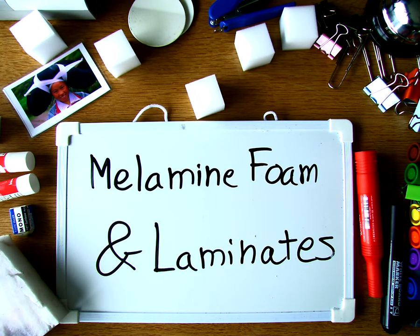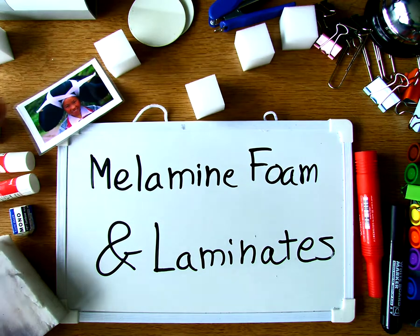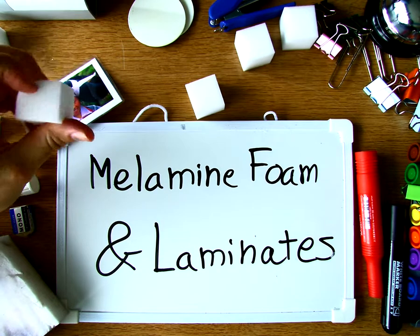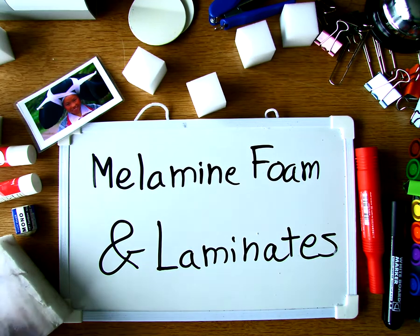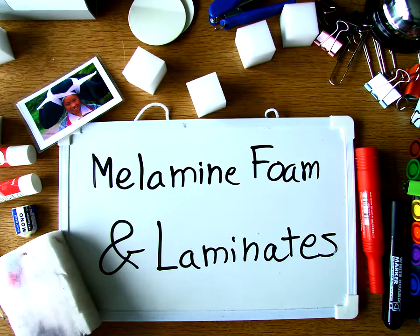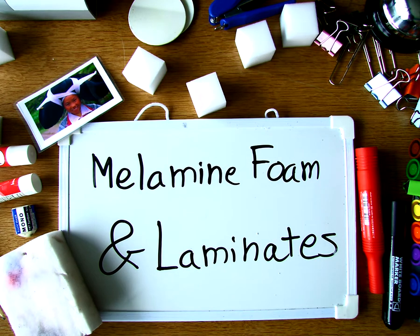This video is about melamine foam and laminates. Most of you know what melamine foam is, even if you don't know the name. It's a white sponge material, feels like plastic, and it's better than a sponge. It holds its shape a long time and holds water really well — in fact, it holds water too well. So when we talk about melamine foam today, think about using it dry.